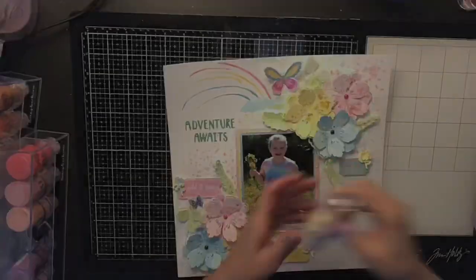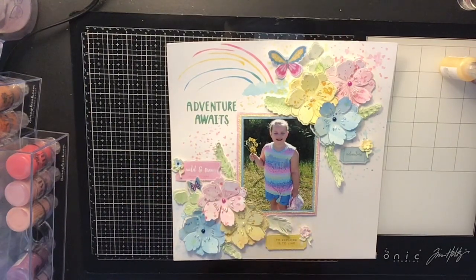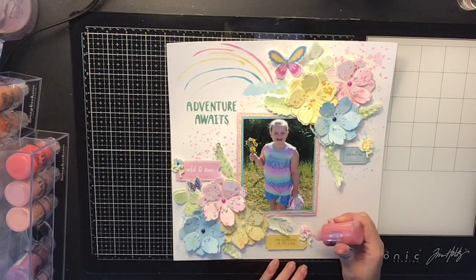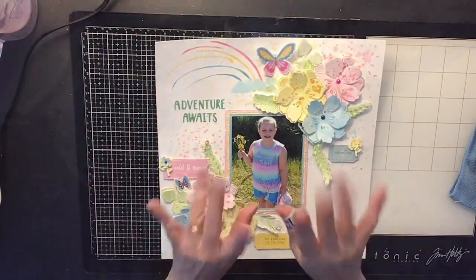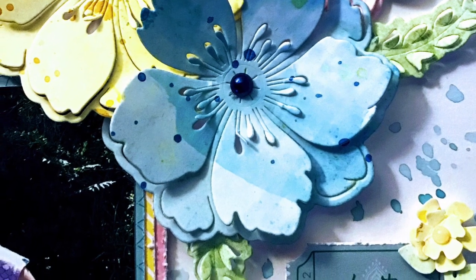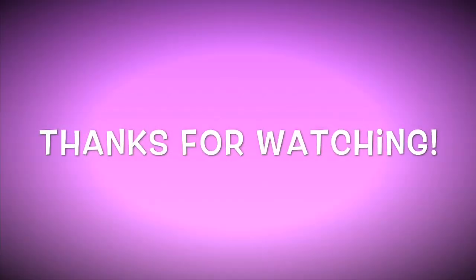Next I'm coming in with some Nuvo drops because those little punched flowers needed a center. I used Midnight Blue crystal drop, a Lemon Drop jewel drop, and Party Pink crystal drop. And that's the layout! I hope you guys like it — I think it turned out super pretty and summery. The flowers up close are absolutely gorgeous; I love this die. I did purchase it on scrapbook.com and it's available, so make sure you check it out. If you're not subscribed to my channel, I'd love to have you — just hit that red subscribe button and remember, stay crafty, bye!